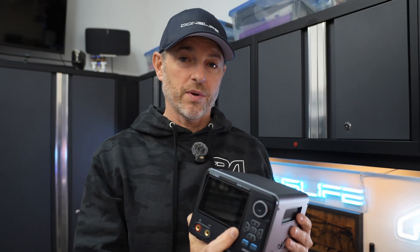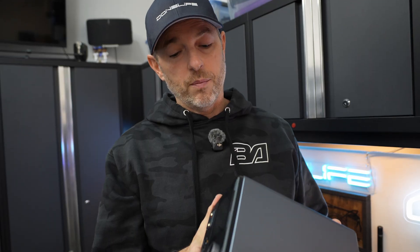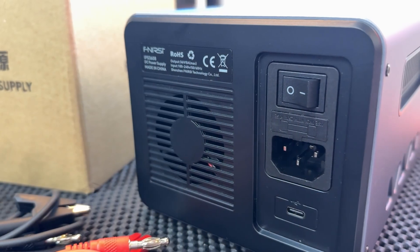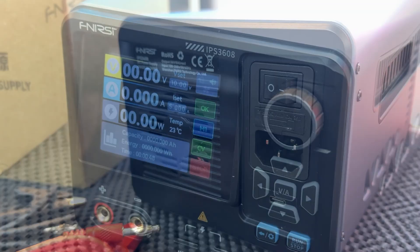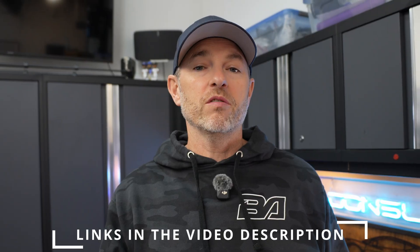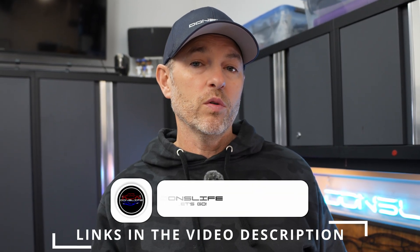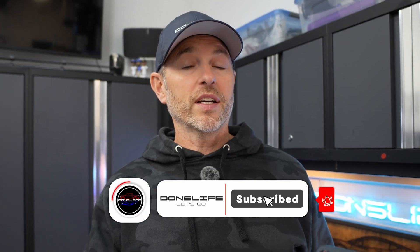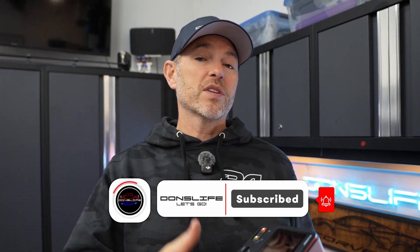So that's the Finersi IPS3608. In my opinion, it certainly is a compact, affordable, and portable DC power supply — great for automotive DIY testing. Between the precision, safety protections, and 8 amps of capacity, this is proving to be a good addition to my workflow. If you want to check it out for yourself, I'll leave links in the video description for both US and Canadian customers. If you enjoyed this content and like the review, hit that like button, please consider subscribing, and we'll talk to you next time.